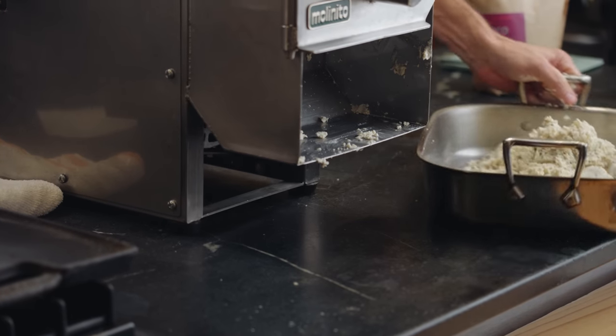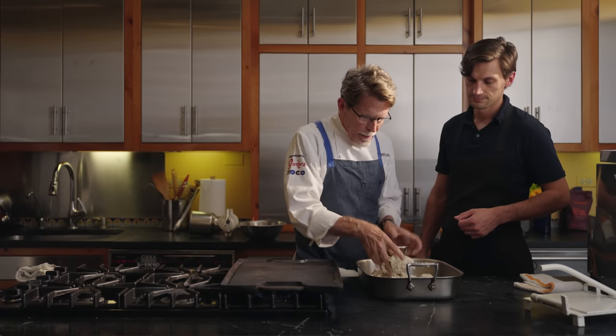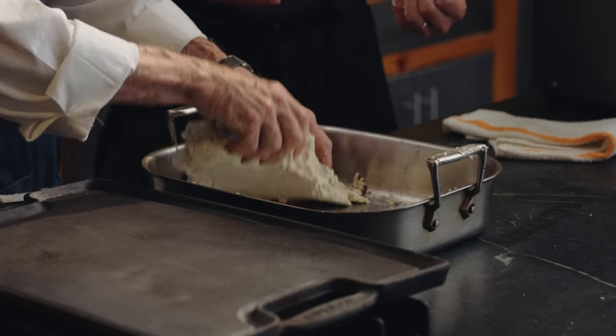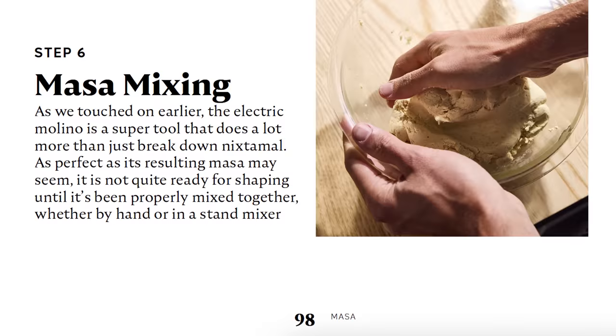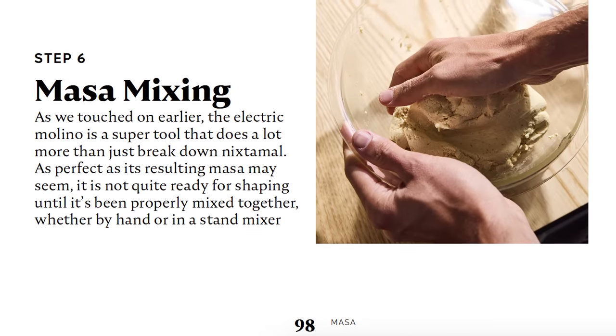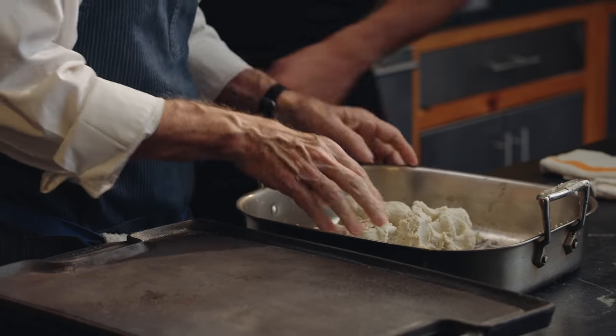What we're going to do is make sure that this masa is nicely blended. Now we've got this masa — it feels really good. Some of it seems a little softer than other parts, which is why mixing is such a crucial step. You cannot overwork masa, so don't worry when you're doing this step — it's not going to develop any gluten.